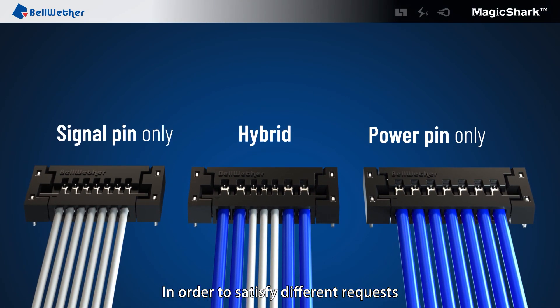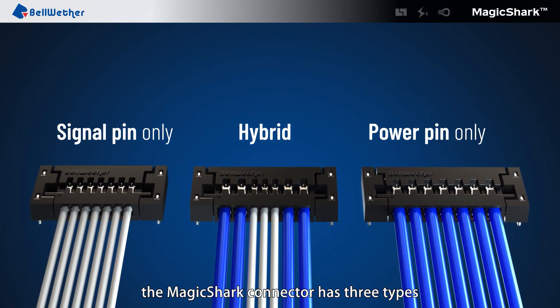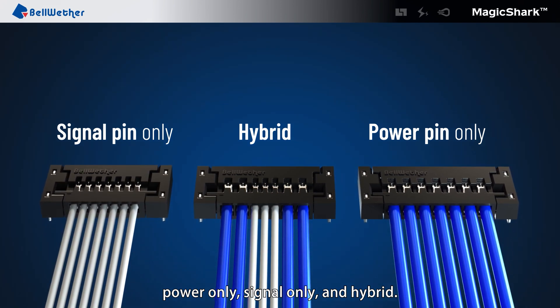In order to satisfy different requests, the Magic Shark Connector has three types: power only, signal only, and hybrid.